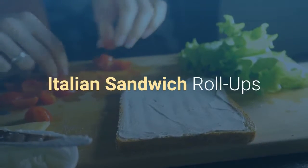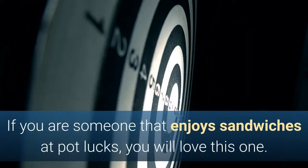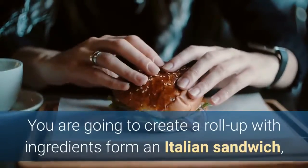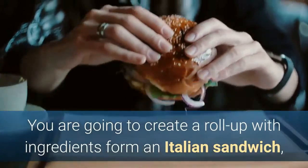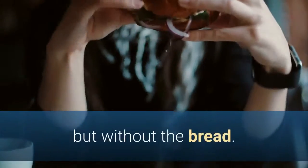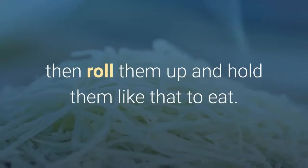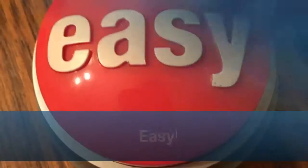Italian Sandwich Roll Ups. If you are someone that enjoys sandwiches at potlucks, you will love this one. You are going to create a roll up with ingredients from an Italian sandwich, but without the bread. Just layer your meats, cheeses, and veggies, then roll them up and hold them like that to eat. Easy.